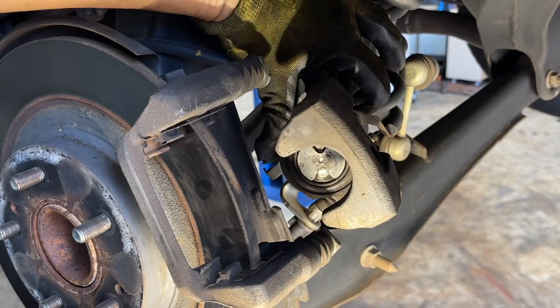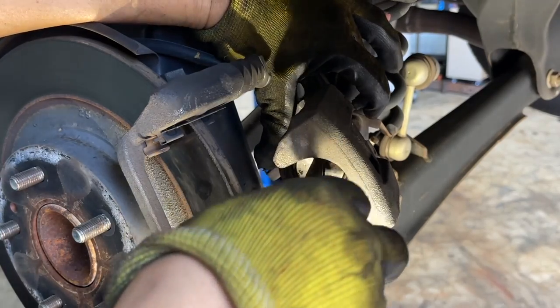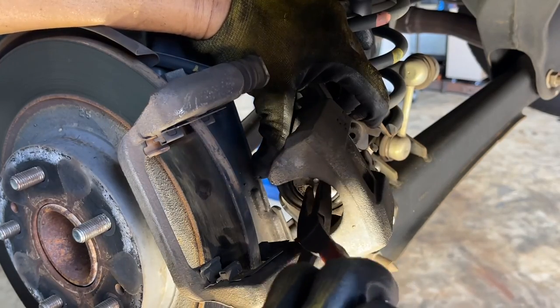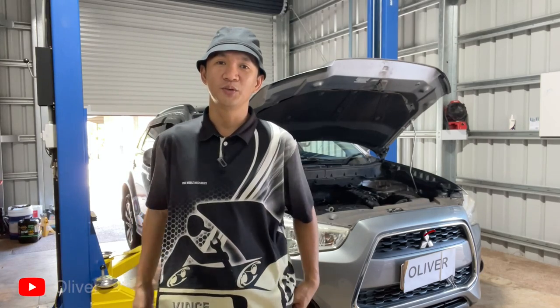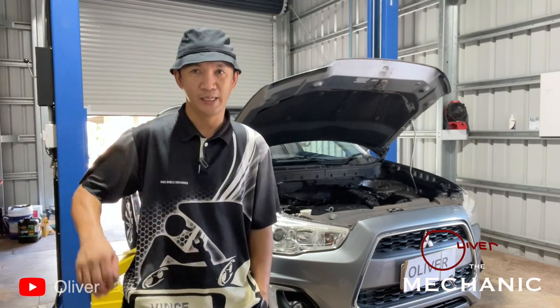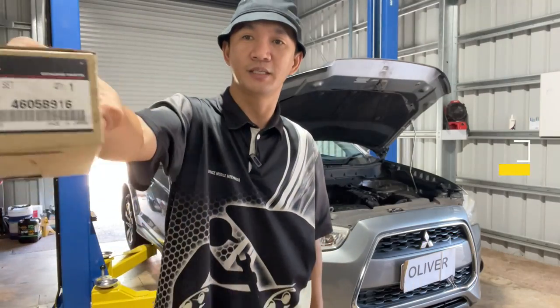That's the piston there - I'll try to do the long nose to see if I can spin it. Yeah, you can spin it now - see, it's spinning! Hello guys, welcome to Oliver the Mechanic. Today's episode is an interesting one because we're going to replace the rear brake pads of a Mitsubishi ASX. That's the part number for the rear brake pads.